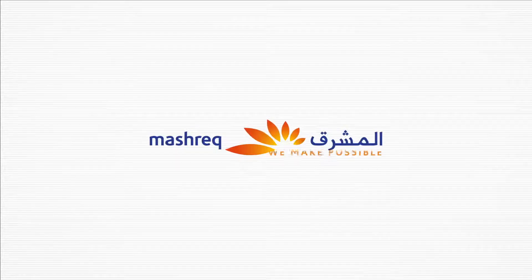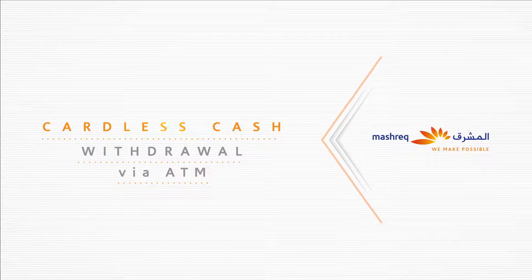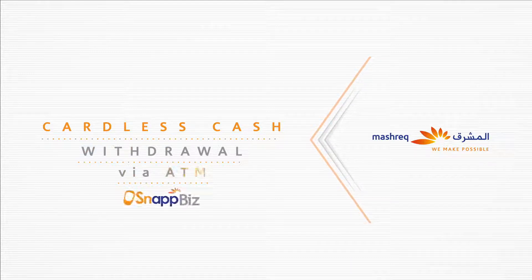Experience simplified banking with Meshrek Bank. The cardless cash service allows you to make a cash withdrawal from a Meshrek ATM without using your debit card. All you need is your mobile banking app, Snapbiz.